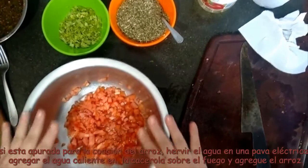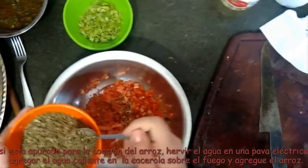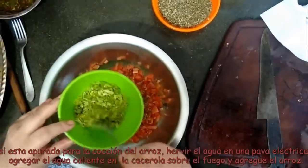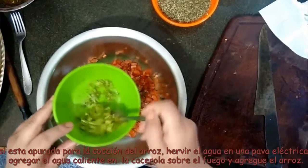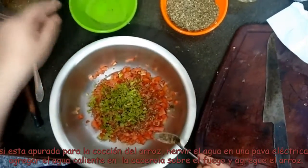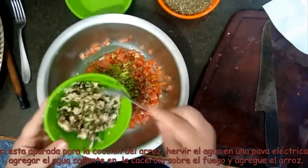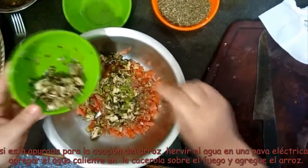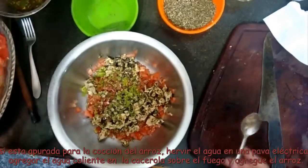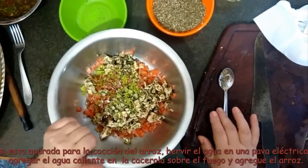Bueno, esto lo volcamos acá. Hoy voy a hacer un arroz primaveral — también es con un poquito de rejunte. Ya acá tenemos el tomate cortado, le vamos a poner un poco de orégano. Yo trabajo mucho con el orégano. Acá tenemos apio — es la hoja del apio cortada bien chiquitita. Le vamos a agregar. Yo tuve un sobrante de pollo a la provenzal, con ajo y perejil — pollo hervido con ajo y perejil. Me sobró, se lo corté y lo tiré acá. Vamos bien.